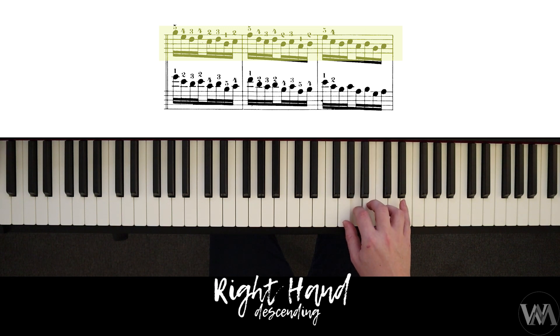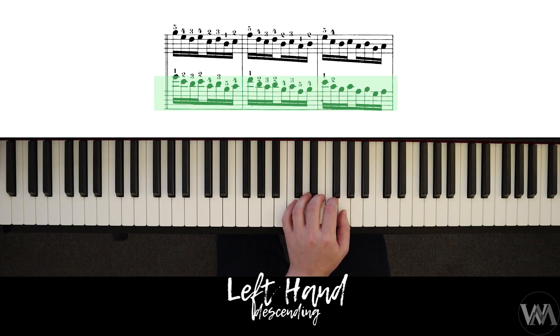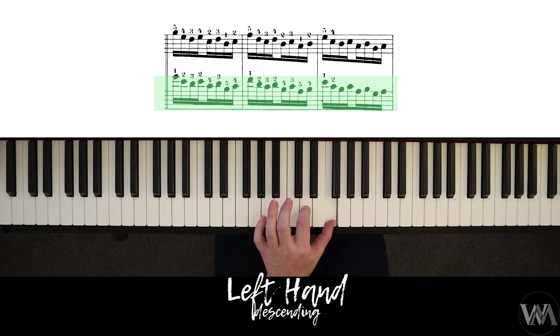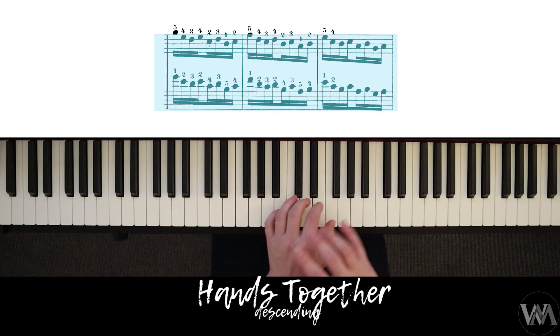The left hand descending starts on G, stretching between the first and second finger to skip that note. The pattern goes: one, two, three — two, four, three — five, four — one, two, three — two, four, three — five, four — one, two, three — two, four, three, four, three, five, four, and so on. Then we put it hands together descending.